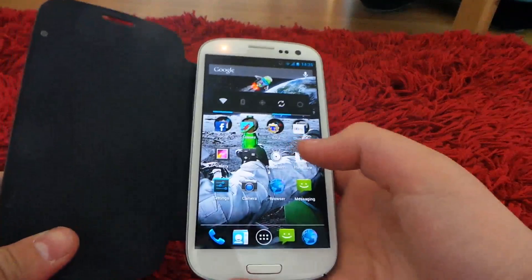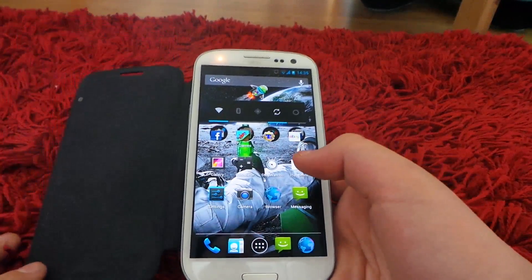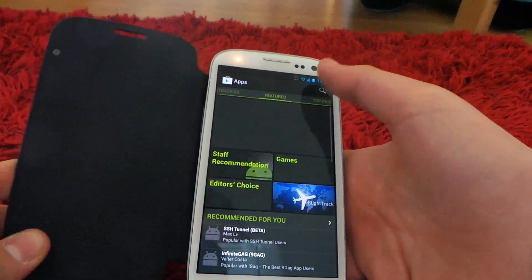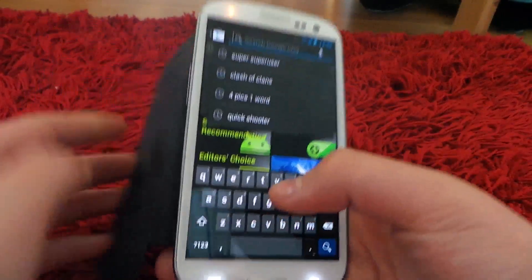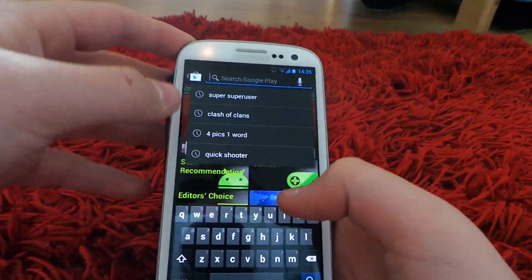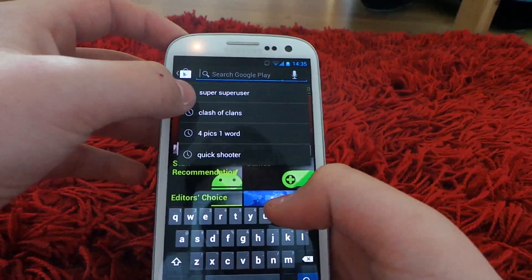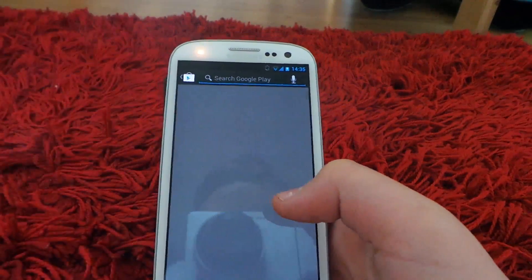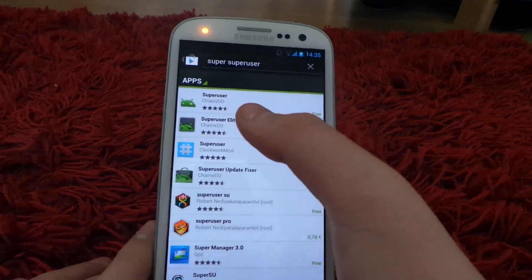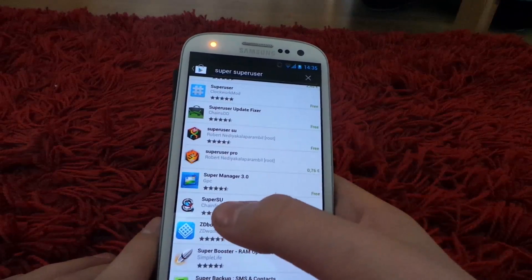This is the quickest way I know on YouTube — all the other ways, this is by far the quickest and you can do it from your phone. So what you want to do is go on to the Play Store, then you want to type in Super SU. The biggest mistake is people download Super Super User — you want to go down a bit and download Super SU.